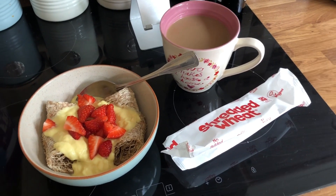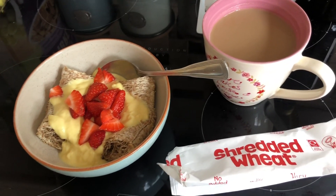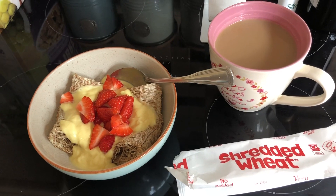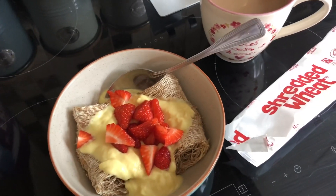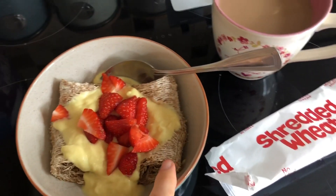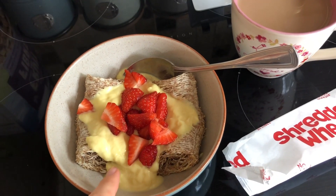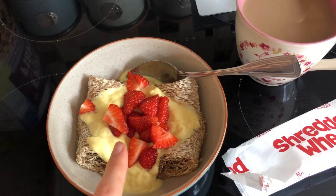Good morning, happy Tuesday. A bit more of a relaxed and slow start to the day today. It's ten past nine. I've just been out with Charlie. Andrew's been in and out of the garage doing bits and pieces and I'm ready to sit down for breakfast. I'm having two shredded wheat, which is a healthy extra B on Slimming World, with a banana and custard yogurt and some fresh strawberries.